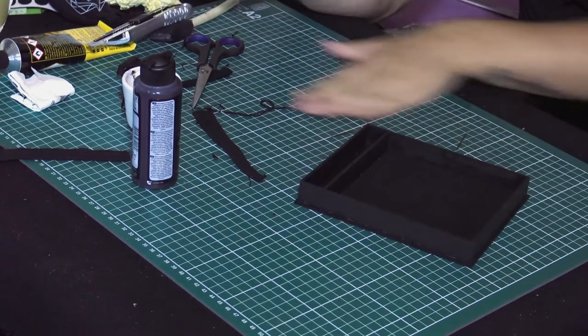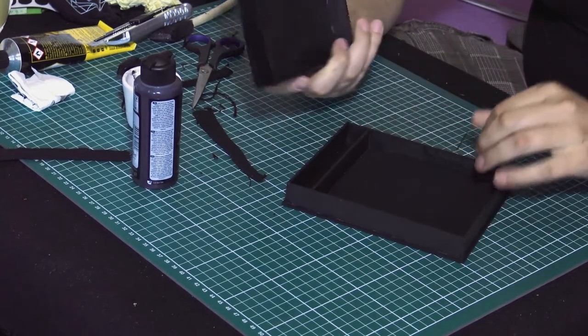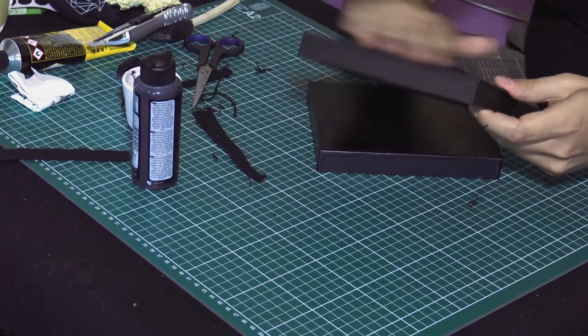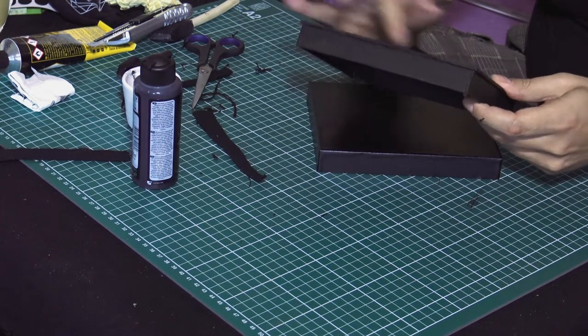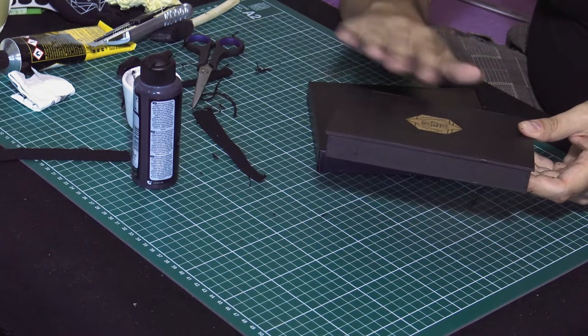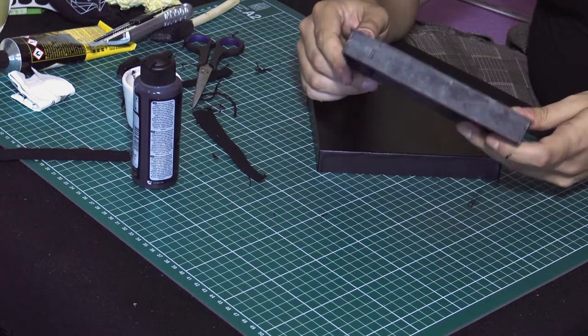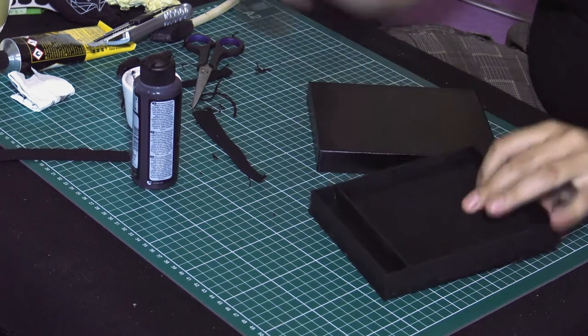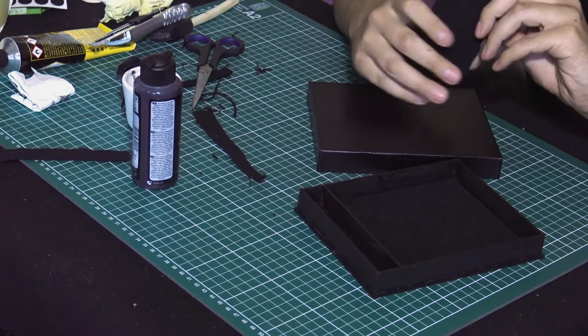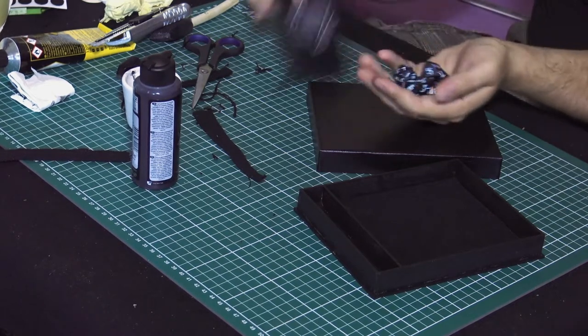I guess this is it. I have assembled it. I have painted it. Nothing has gone wrong — well, almost nothing. I still need to seal it with some acrylic clear coat, which is going to give it a final look. But basically, that's it. I also made these dice for him.